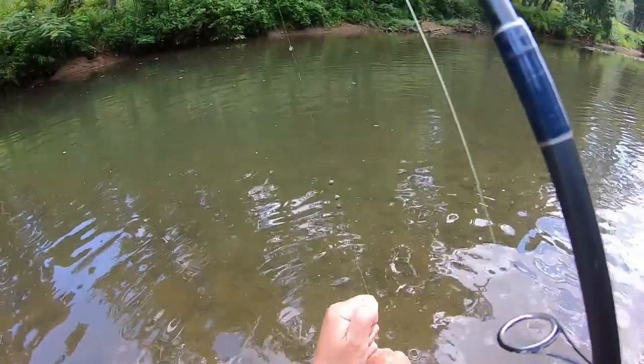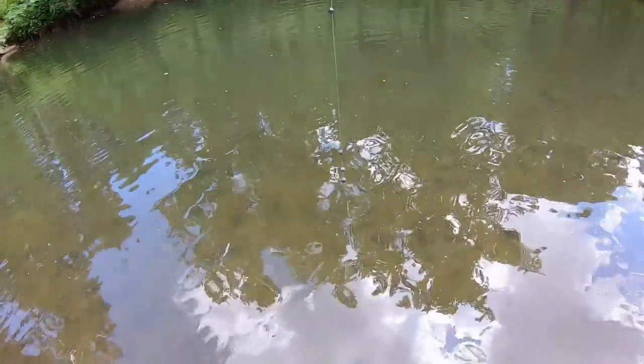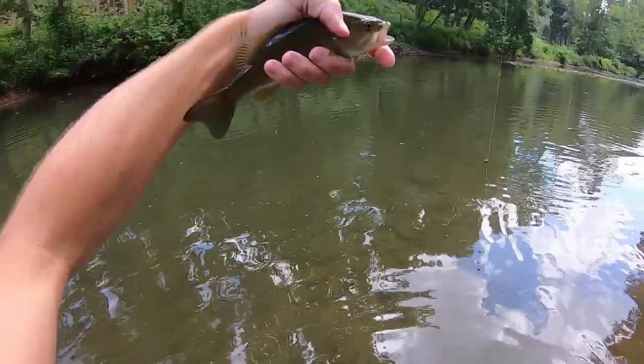Smallies — you're going to find them in the deeper, faster-moving water, especially near rocks. They love clean, clear water — that's what they like.